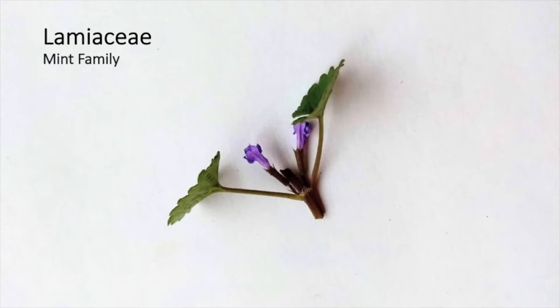The plants we're looking at today are all part of the Lamiaceae family, which is the mint family. This is a big family that has a lot of common garden herbs as well as some of our native plants in it. The three we're looking at today are all introduced species, but they share some common characteristics.